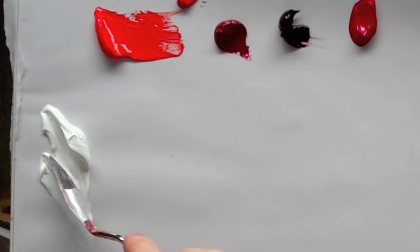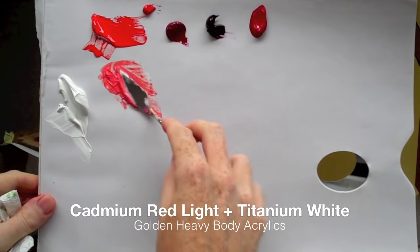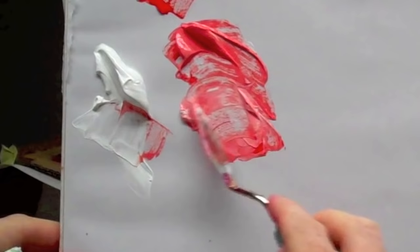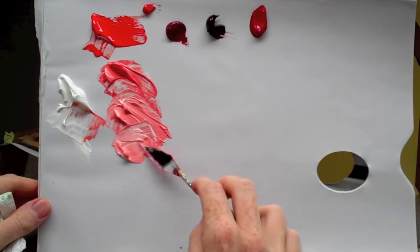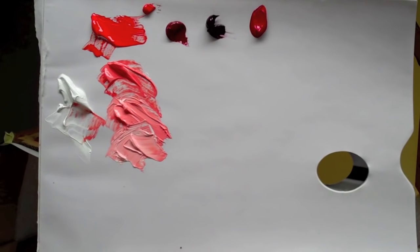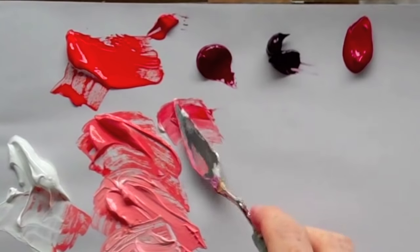Okay, let's add a bit of white and see what they look like. You can see how this goes very very salmon-y when you start to add white to it, rather than a bright vibrant pinky pink. This is a cad red medium.